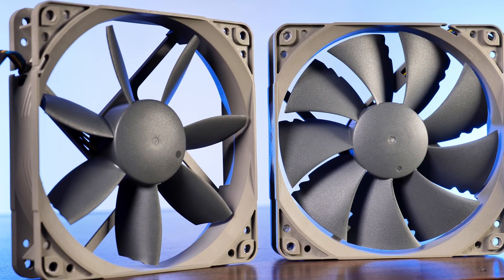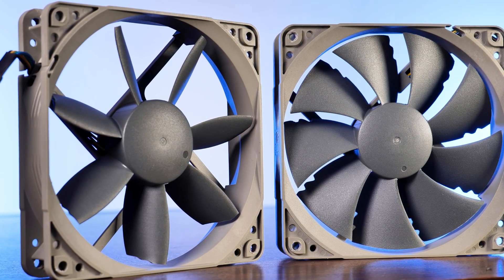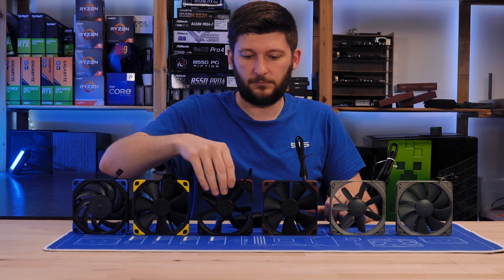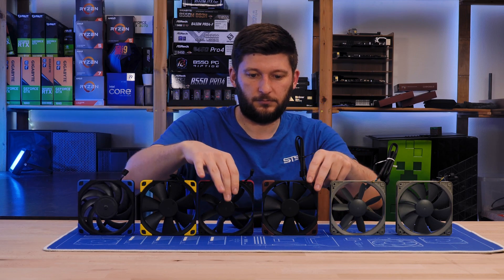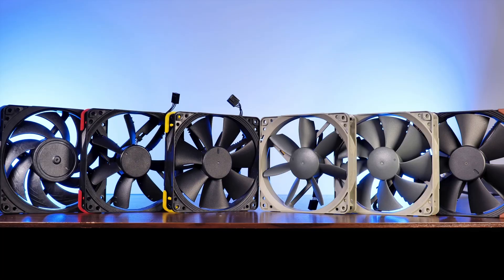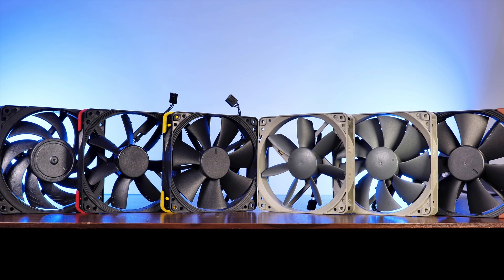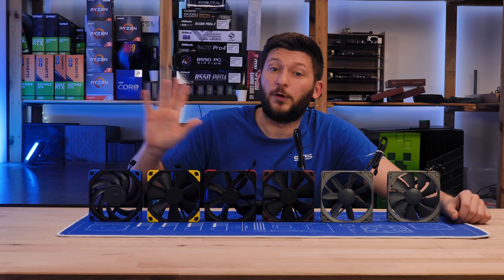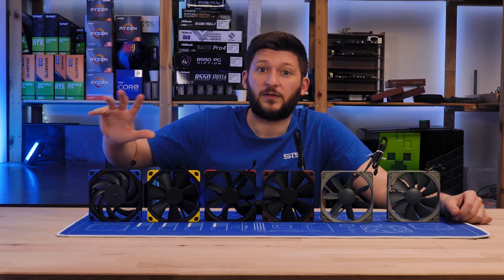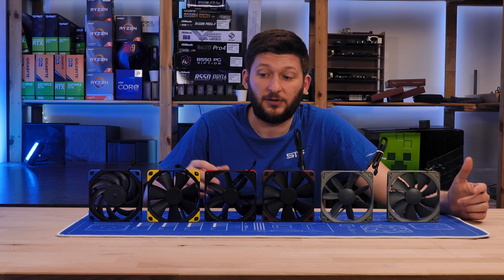For today I wanted to expand on that. We will add Noctua's Redux line and their industrial lineup to this Noctua 120mm Fine Explained series. We will conclude the whole thing because there is no 120mm fan left to cover. This is an expansion video and considering that the last one was the longest video I have ever created, I will not repeat anything that has been said before. If you have not yet, go and watch the first video first because there I am explaining things like Noctua's SSO bearing, something that I will just not do again today.